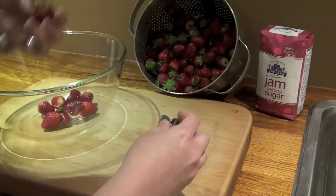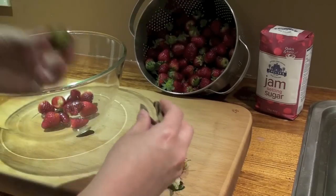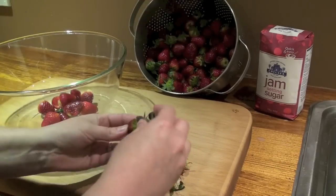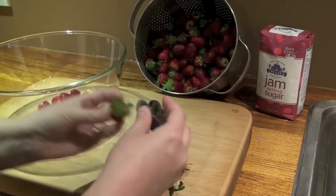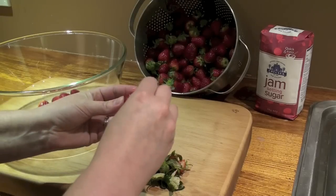I'm going to keep going — this does take a little bit of time. Once I finish this I'll come back and we'll weigh our strawberries, because we're going to do equal amounts of strawberries to our jam setting sugar.